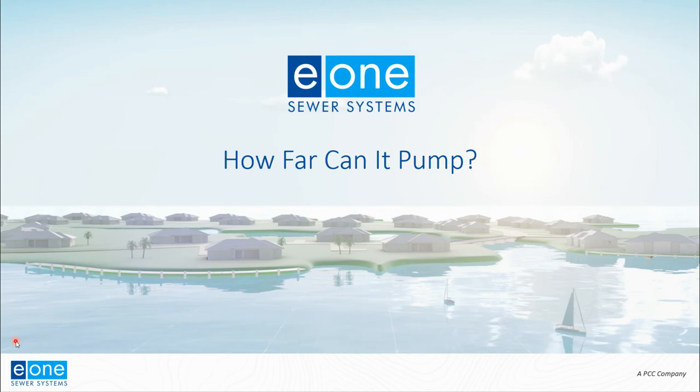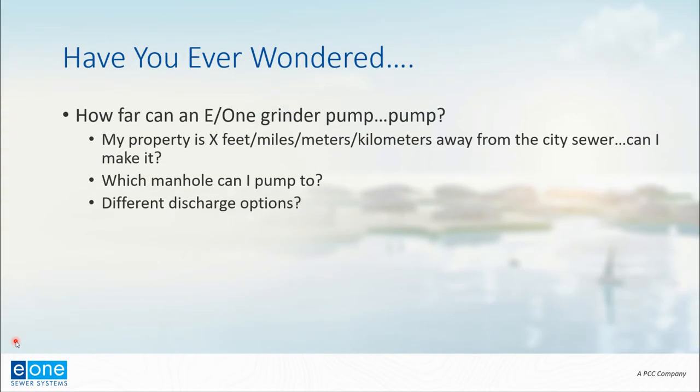Hi everyone, Derek Latchett from E1 here with a brief tutorial about determining how far an E1 pump can pump. This is a question we're often asked from property owners or land developers trying to determine if a remotely located property or a subdivision can reach the city sewer.